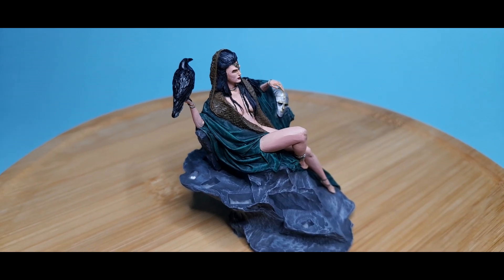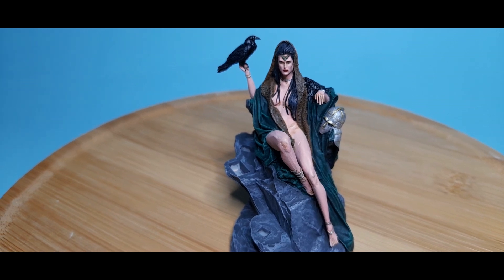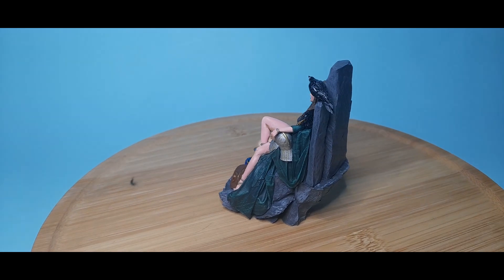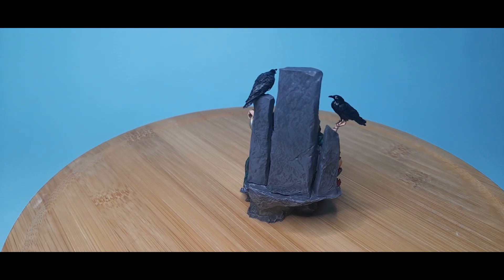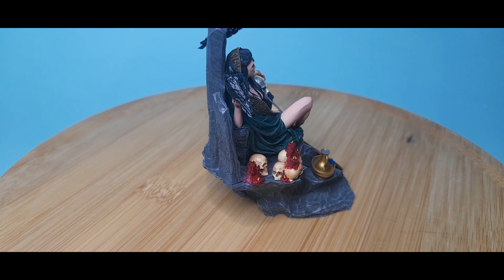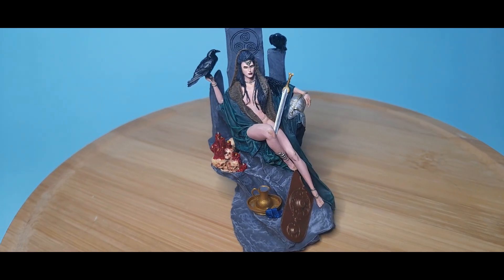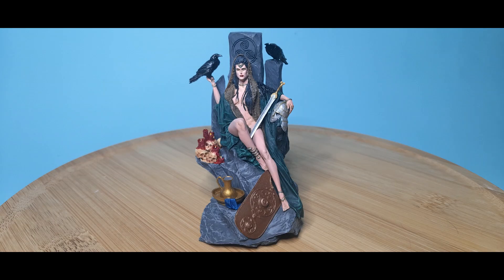I then painted the crow figure, and often when you have small animals like birds in figures they're not really well done, but the crows on this figure were amazing. All I had to do is paint them black with a bit of dry brushing and pick out the eyes and they came alive. I did the helmet in silver — the amount of detail was also amazing. Then came the rest of the figure: the shield I painted in copper, the jugs in brass, and I painted the skulls in off-white with just a touch of dark blood in amongst it all.